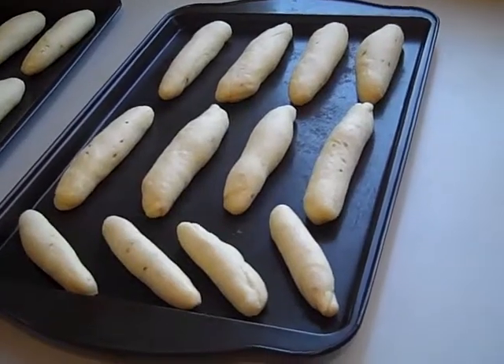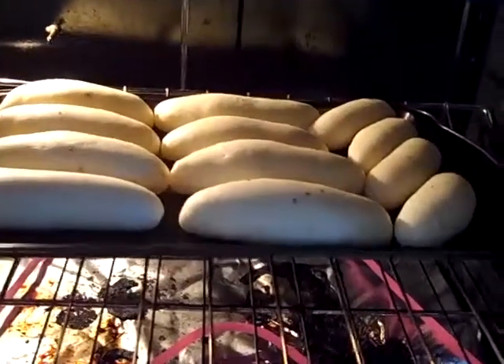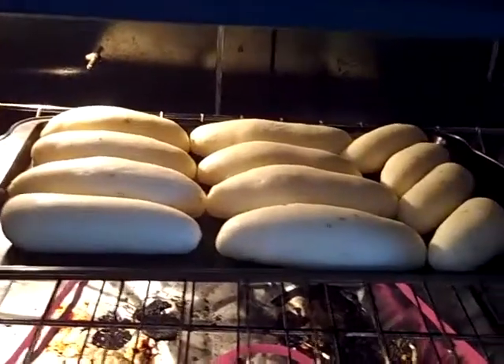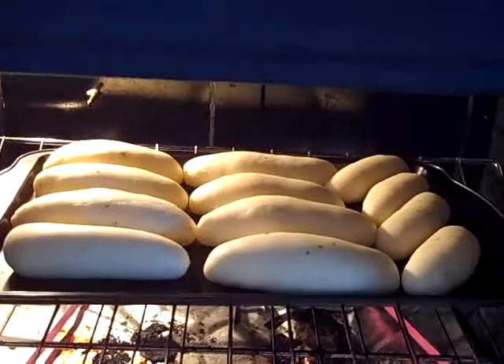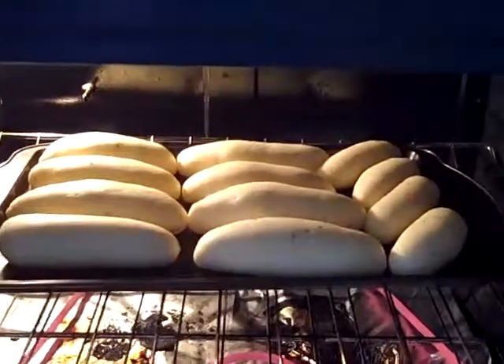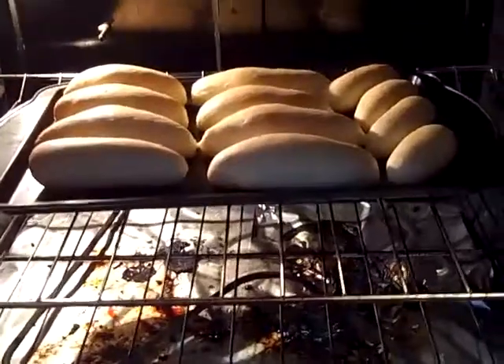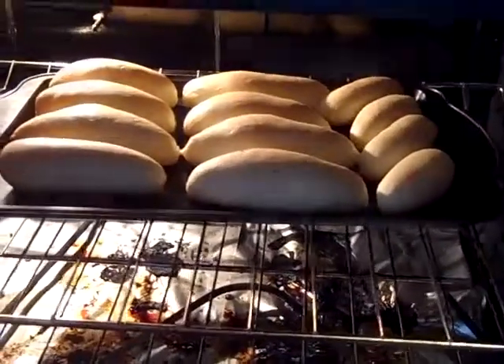So now we've got them in the baking trays and we're going to let them raise again. This is just to show you how they raised, and now we're going to cook them for about 20 minutes to half an hour. Here they are — a nice golden brown, ready after half an hour in the oven.